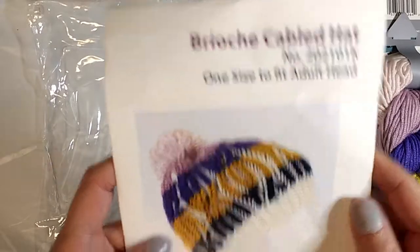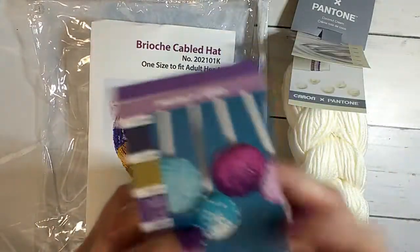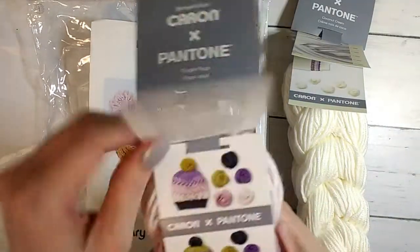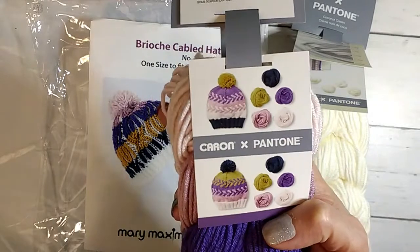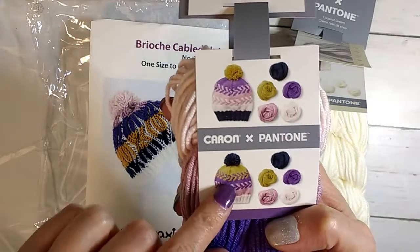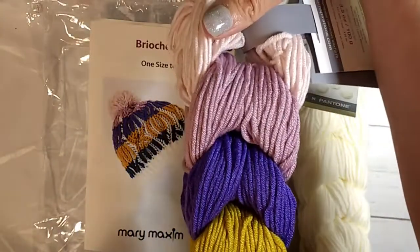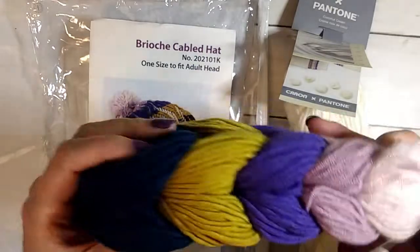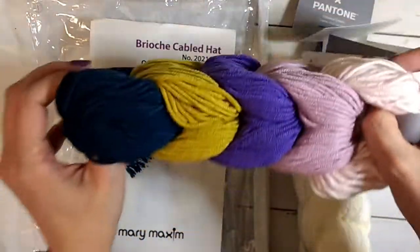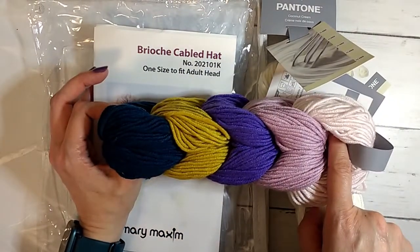The pattern is for a cabled brioche hat. I don't think I like the colors — these two, I mean, why? Why did they jar those together? Depending on how you put the colors together, I think you can make it transition a little. I think they did one of each to kind of show you. Anyway, I don't know how I feel about those colors. You let me know how you feel about adding these two into these pinks and purples, because that is a very weird choice.